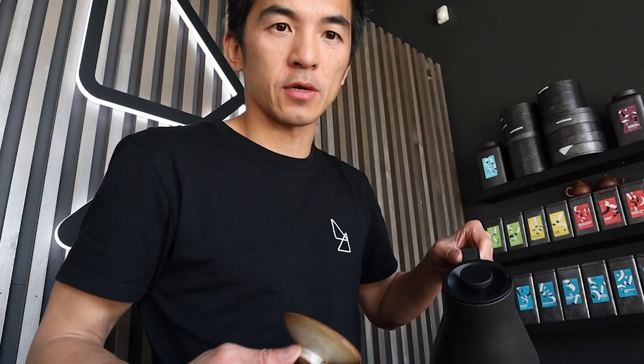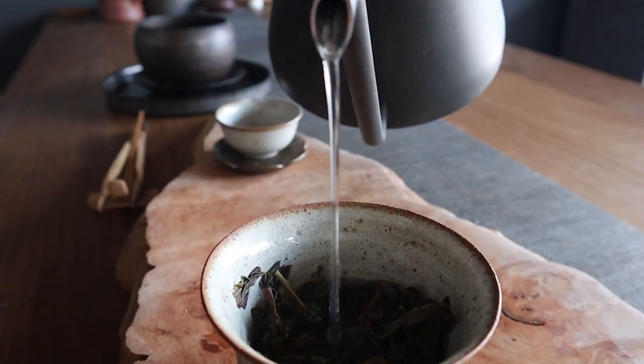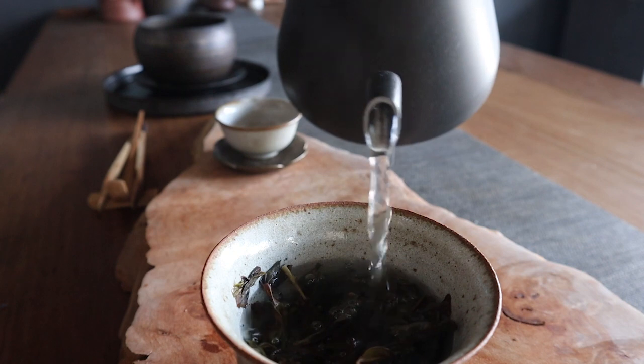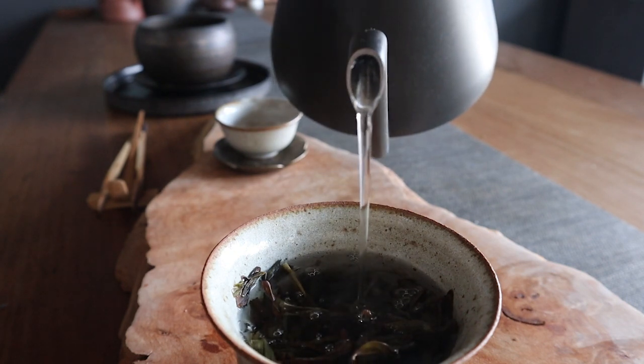Like many other gooseneck kettles out there, the pouring action is fairly precise and it's quite easy to adjust the flow and get the exact amount of water you're looking for. After a little bit of practice and with the right technique, you've got maximum control over the rate at which the water flows out. Just one little issue though is that with this precision, it comes at the sacrifice of speed.